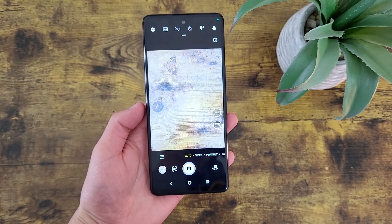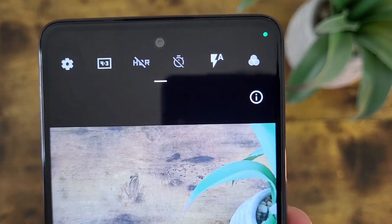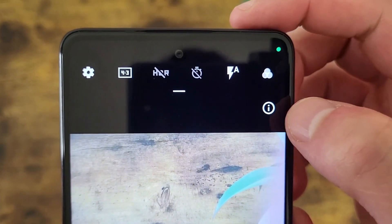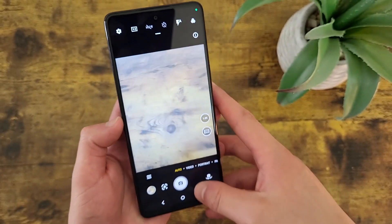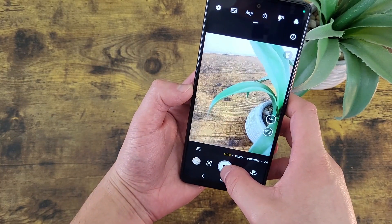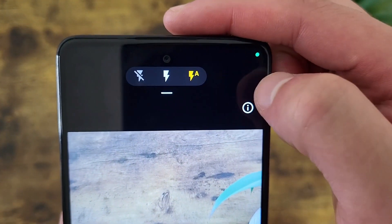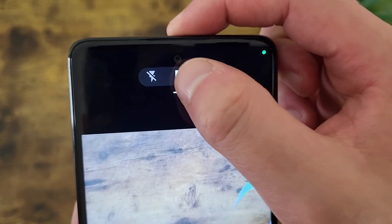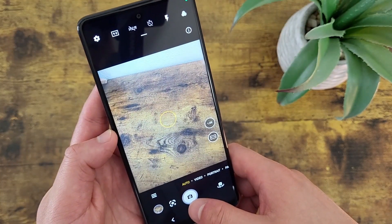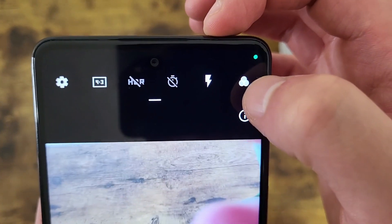The next thing I'm going to show you is how to control the flash. The flash icon is right next to the timer, and by default it is set to auto. In auto mode, the phone automatically decides whether or not to use the flash based on your environment — no flash in bright areas like outside in the sun, but the flash would go off in darker areas like at night. You can also switch it to off mode so the flash never fires, or on mode so it always fires. Depending on what you're taking a picture of, different flash settings work better in different situations.